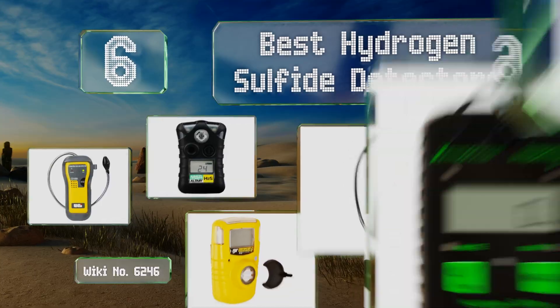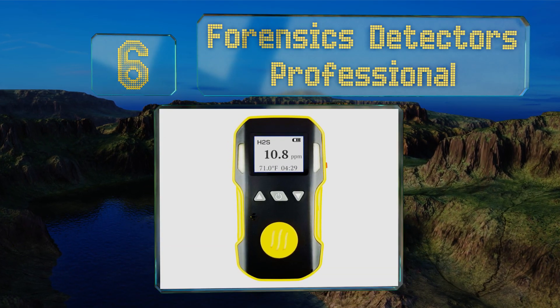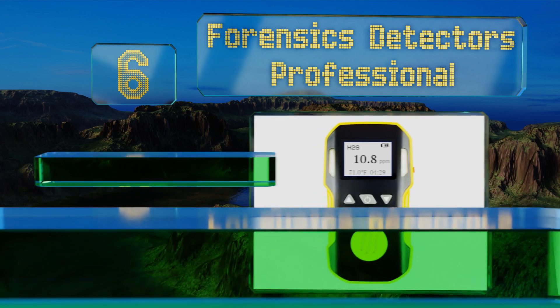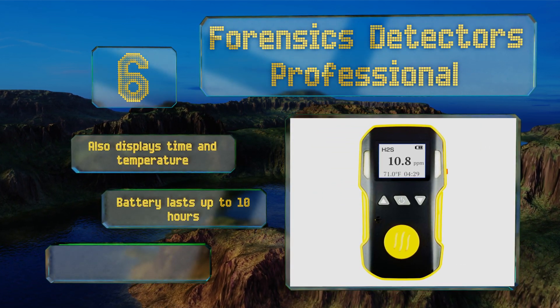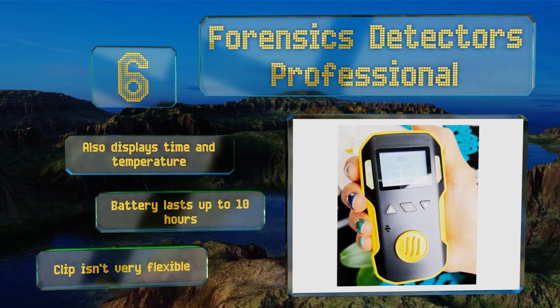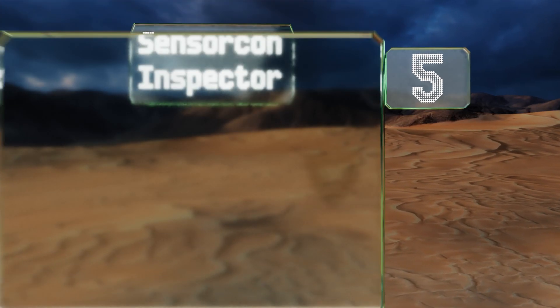Starting off our list at number six, the Forensics Detectors Professional comes with a lithium-ion battery that recharges through a micro USB port. This unit is contoured for comfort with a rubber anti-slip exterior, but it's a bit larger and heavier than most handheld options. It also displays the time and temperature, and the battery lasts for up to 10 hours. However, the clip isn't very flexible.